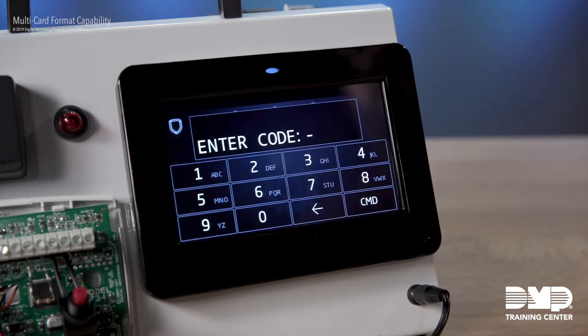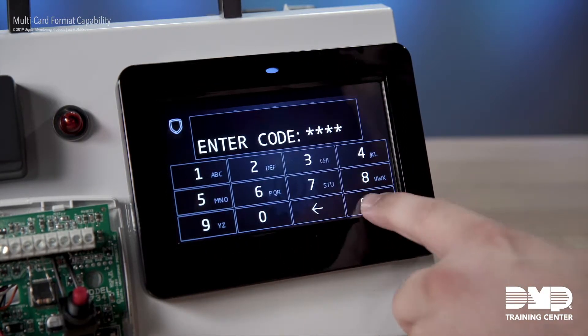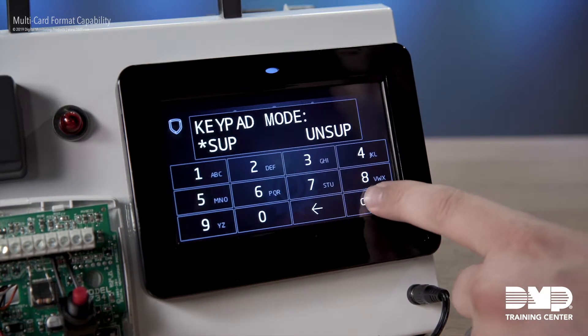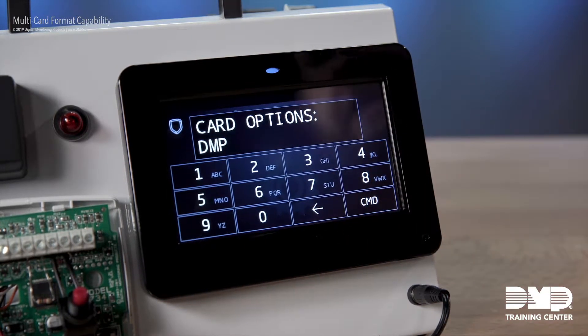Select Options, hit our wrench, and at the enter code prompt, I'm going to enter 3577 — that spells out INST for installer. Once in here, I want to select my keypad options, and from here we are looking for our card options setting, and here it is.